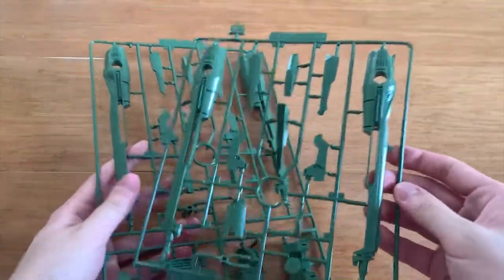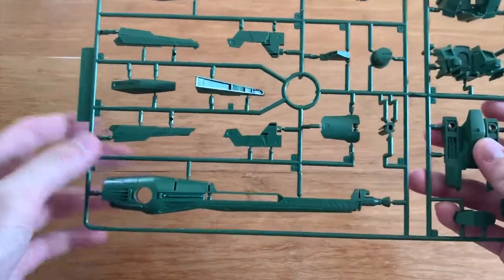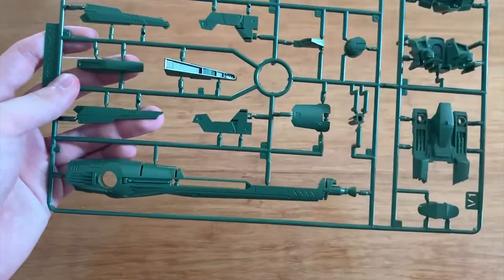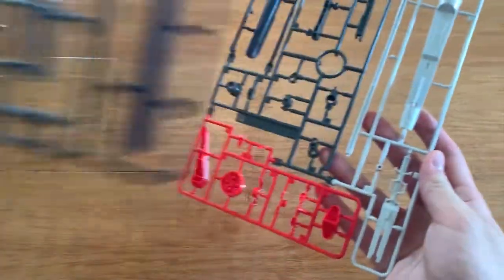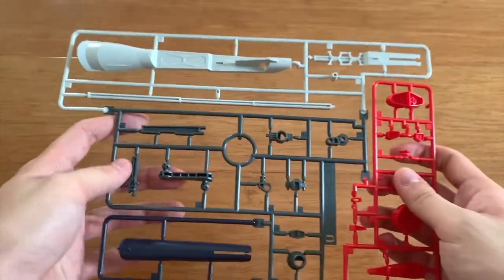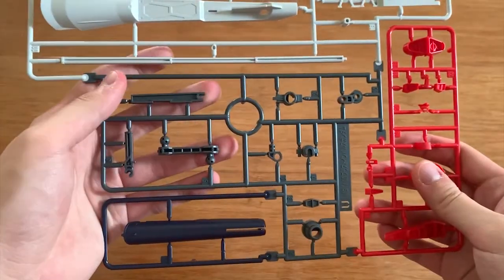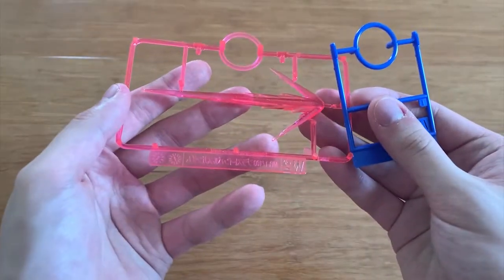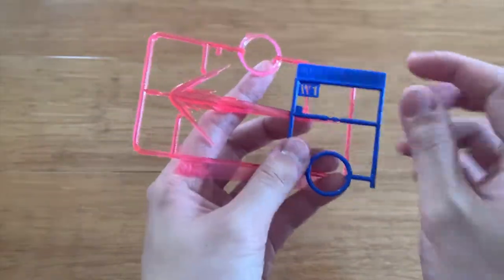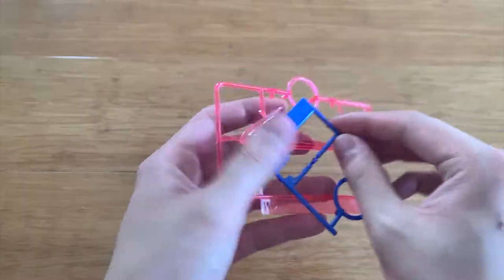We have the V1 and V2 runners — they are pretty much the same and are new runners for the Blast Impulse. Just looking at the color you can tell, and obviously this is the long cannon for the backpack. The whole thing is basically the backpack. We also have two U runners — you can see most of these are new parts for the Blast Impulse, including the long connected backpack and the missile pods. We have the W1 and W2 runners — W1 is the chin of the Blast Impulse and W2 is the BB5 for the beam javelin.